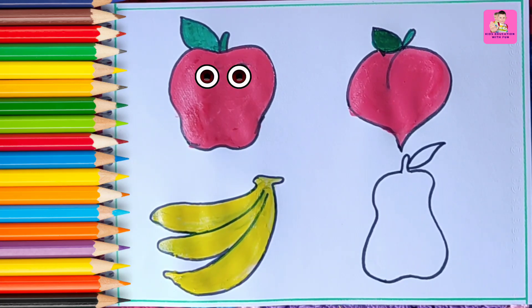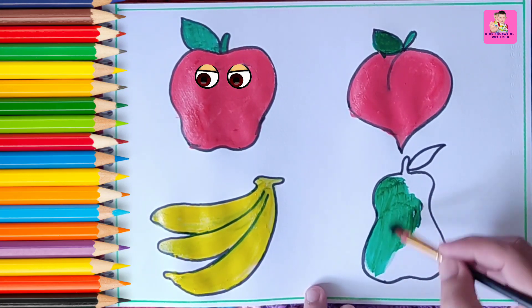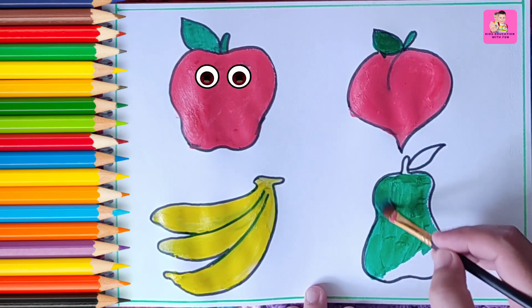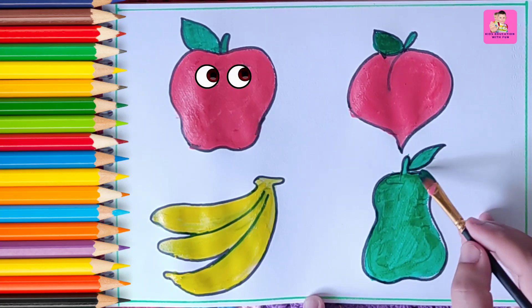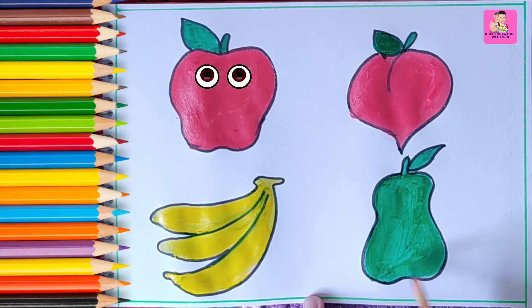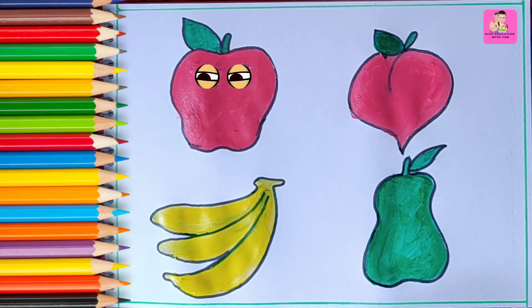Now it's the turn of the pear. The pear is dark green in color — let's start coloring it. We are coloring the pear dark green. Always color in one direction — the fruit will look nice. It's so shiny! Pears are also very tasty. Have you drunk pear juice and have you ever drawn these fruits before? You are so talented — hope to see you in the next video. Thanks for watching, subscribe to our channel for more videos, bye bye!